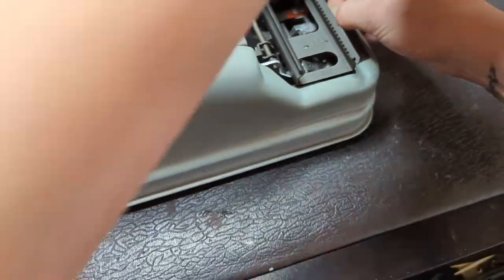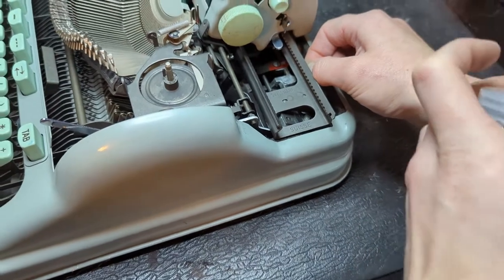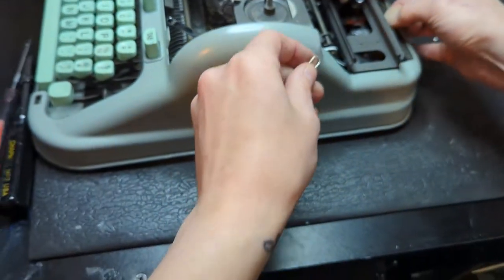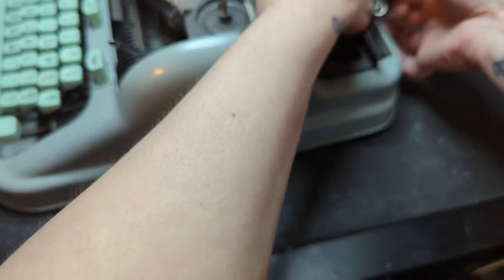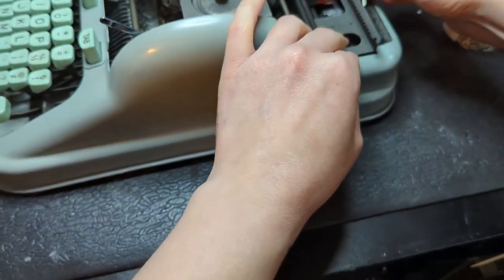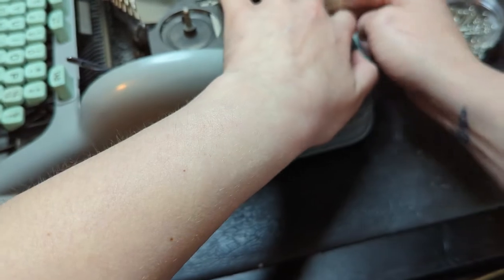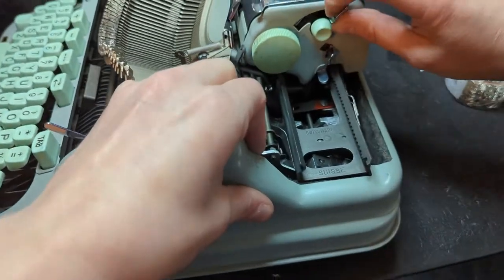This tiny little loop is hard to get on there sometimes. This loop is so small I really don't want to mess with it, so I'm going to take a paper clip and do that instead — it's just easier to deal with.